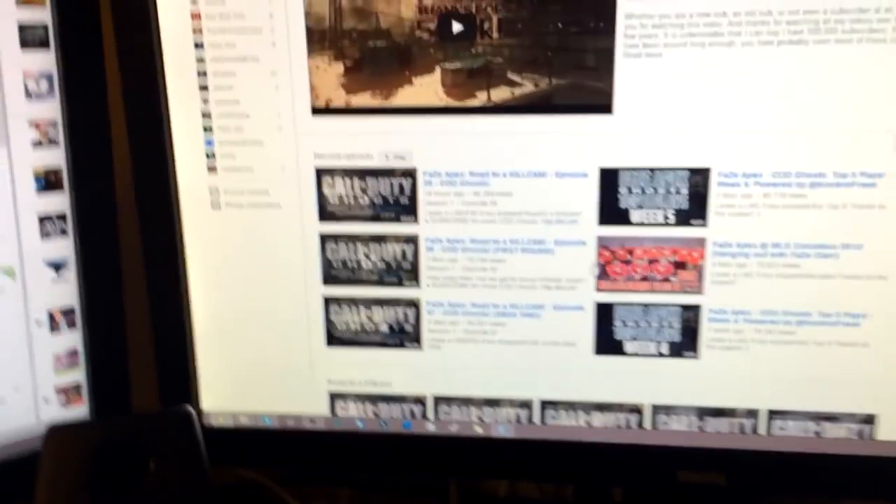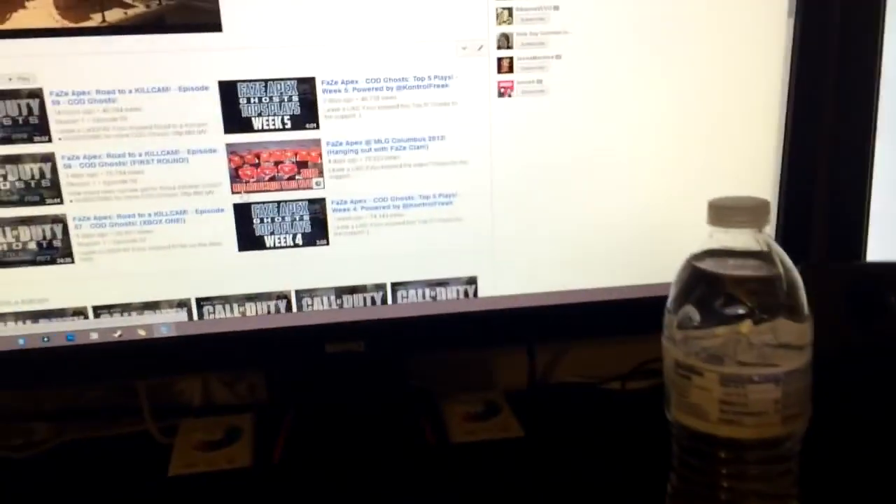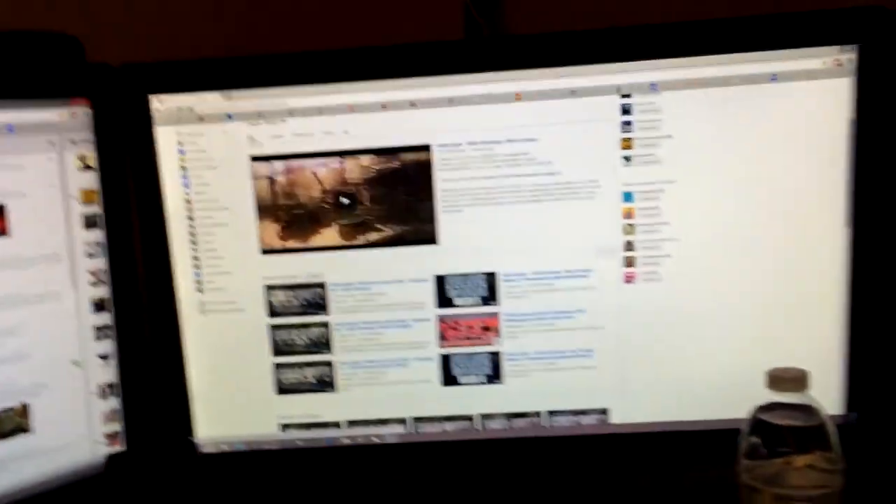Hope you guys saw yourself — thank you, like I said the reason I have this setup is because of you guys watching my videos, so I really appreciate it. We're getting close to 600K so make sure you subscribe if you're new. Also just got verified which is sick. Leave a like and comment if you enjoyed, and let me know what kind of videos you want to see in the future. Pretty much everything I bought is from IKEA, other than a few things from Walmart. If you have any questions let me know on Twitter or in the comments — talk to you guys later, peace out.